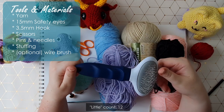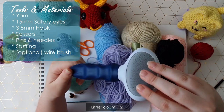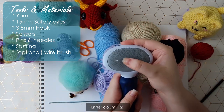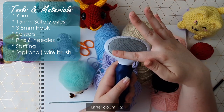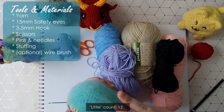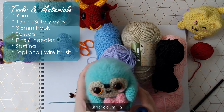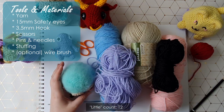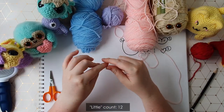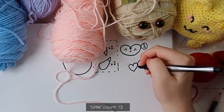In case you haven't seen me talk about this before, it was about six or seven dollars from my supermarket — it's a pet grooming brush and what you're looking for is something with sharp metal bristles. Basically you brush the finished product and it gives it this wispy fuzz texture. I'm going to be doing that today, though of course it is a completely optional step. But that's it — let's get into it!